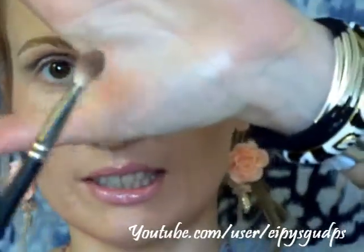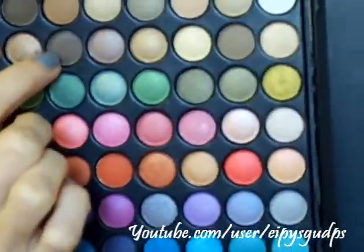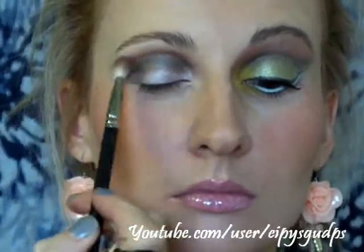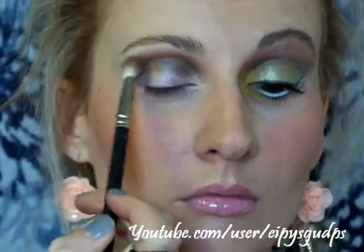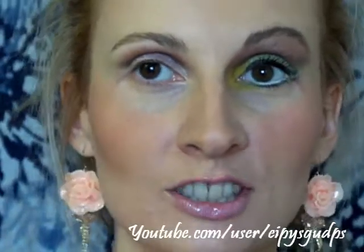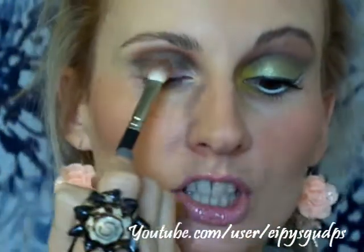I'm going to take my MAC 217 blending brush and mix two colors from my Born Pretty 88 eyeshadow palette. I'm going to use this orange one and mix it with the same brown we used before. I'm going to apply this color just above the dark eyeshadow we created in the crease. Don't bring it all the way up because you want to leave some space for the highlighter color. I'm going to bring some more orange into it.